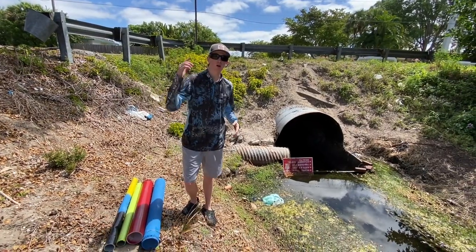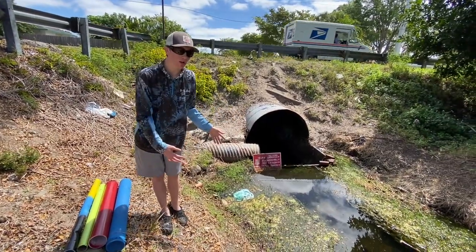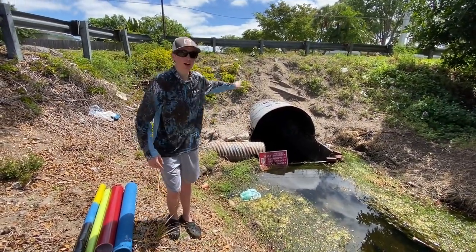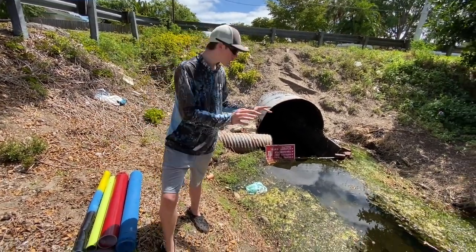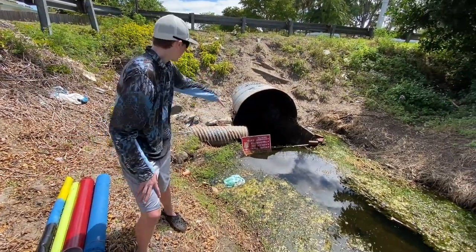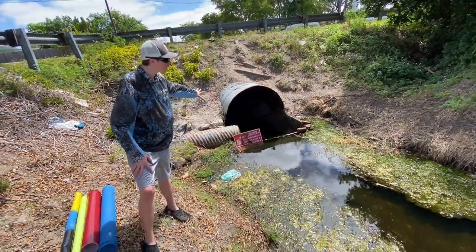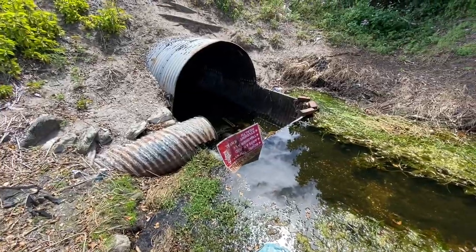What is up BFP Nation, welcome back to another awesome video! Today, as you can tell, we're at the tiny creek. Usually we're over on that side and we walk through the tunnel to get over there — that's where we film all our videos. But today we're switching it up, doing some fish traps on this side to see if there's anything cool over here. We got this tunnel down here and there's tons of crawfish in there.